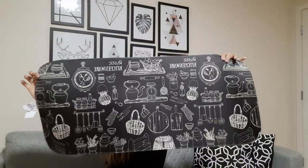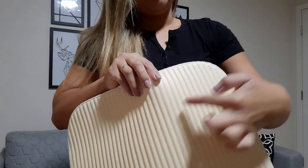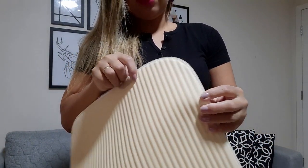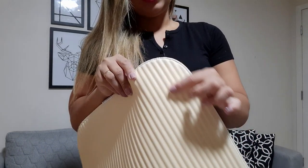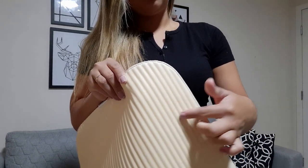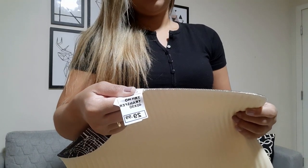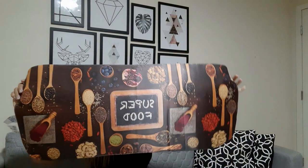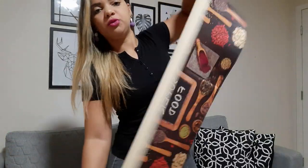Na questão do tapete, acabamos trazendo esse daqui nessa estampa. Essa partezinha aqui é toda emborrachada - não que não seja bom, é sim, mas dá uma impressão de que vai rasgar e vai grudar no chão. Na outra casa que eu morava era ardósia, então sempre grudava. Aqui por ser piso, talvez não grude. Vamos fazer o teste. Esse daqui foi R$29,99. Trouxemos esse também e eu fiquei apaixonada - achei lindo, lindo demais! Ele também é o mesmo material e foi o mesmo preço. Eu acho que vai ficar lindo ali na cozinha.